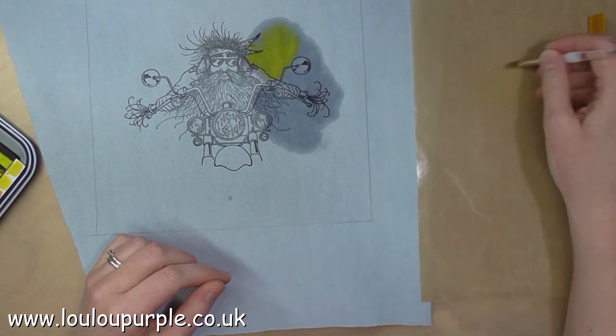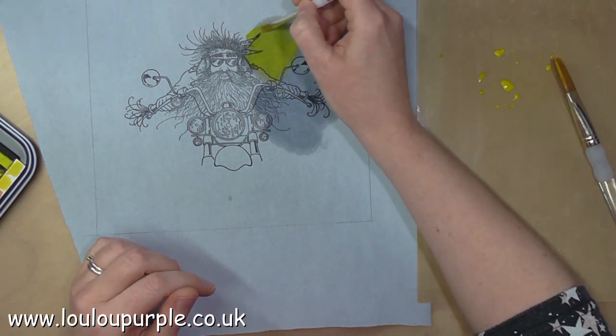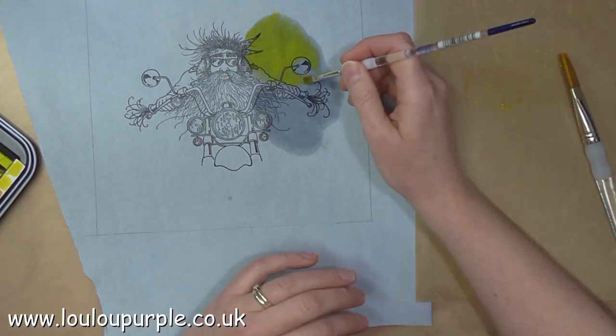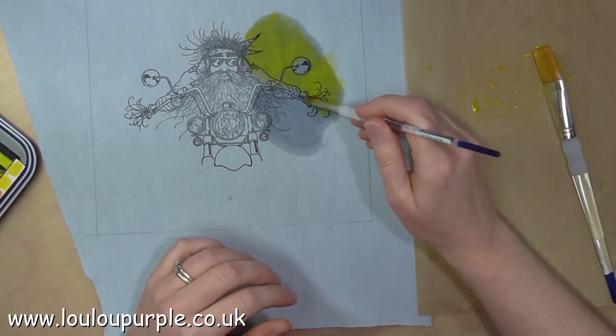I won't show you the whole process of this as it took quite a few days to do and I will just skip forward in some areas.